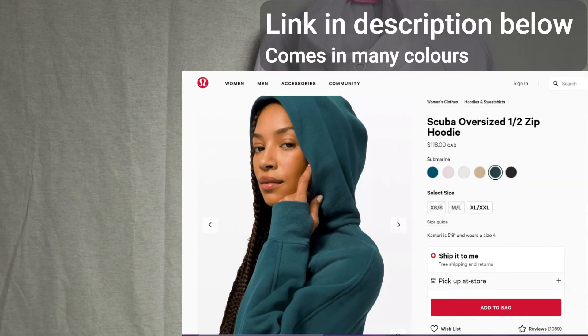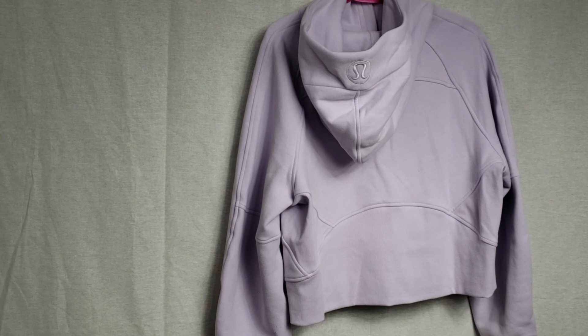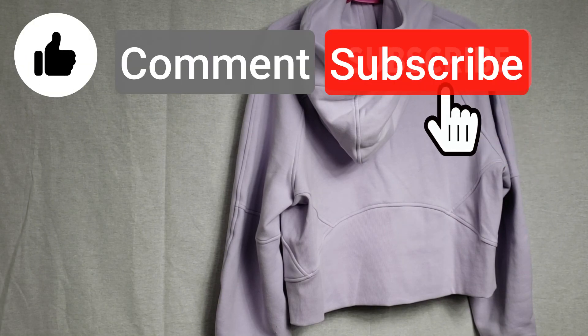If you're interested in purchasing the Scuba Oversized Half Zip, make sure to check the description for a link below. That's all I have for today — thanks for watching, and make sure to like, comment, and subscribe!